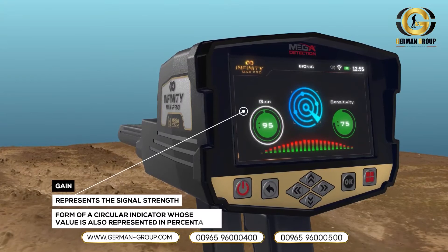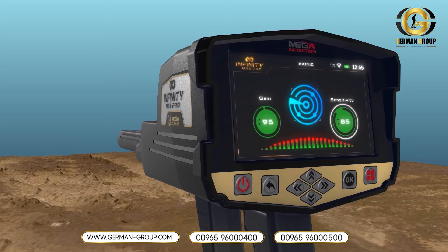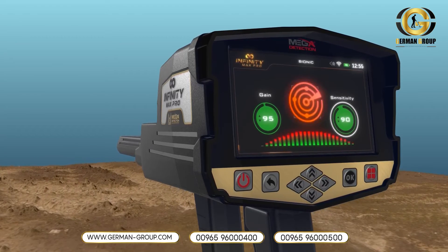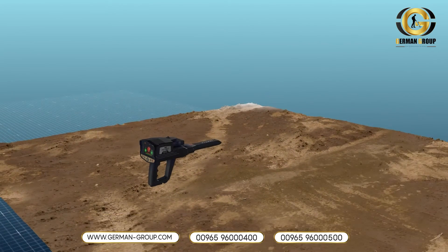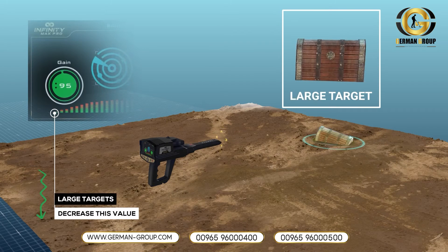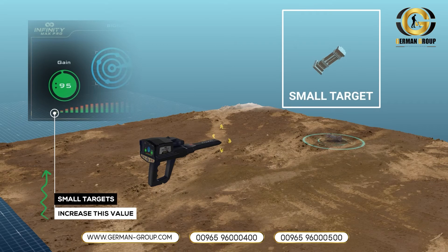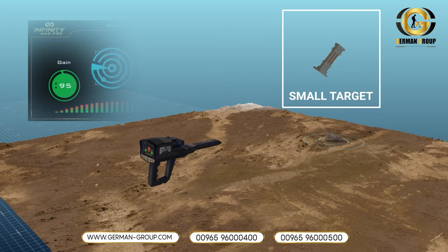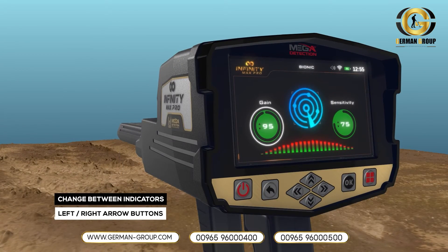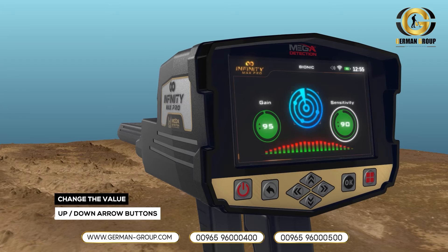Gain: It is a value that represents the signal strength, represented in the form of a circular indicator whose value is also in percentages. The user can control signal strength using this option. To set the device to detect large targets, decrease this value; increase this value for detection of small targets. To select and change the two previous indicators, use the left-right arrow buttons then press OK. To change the value, use the up-down arrow buttons, then OK.